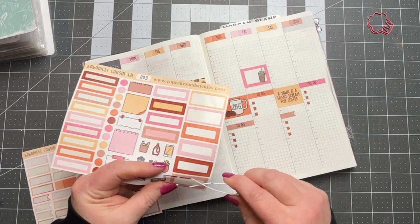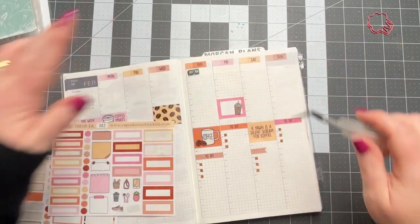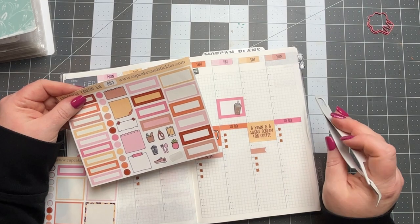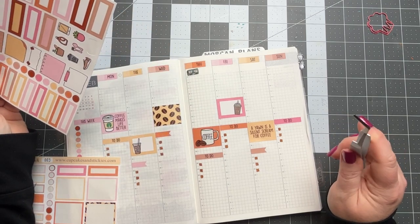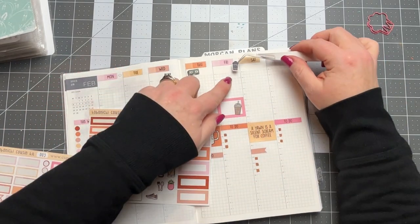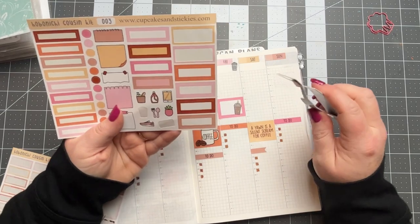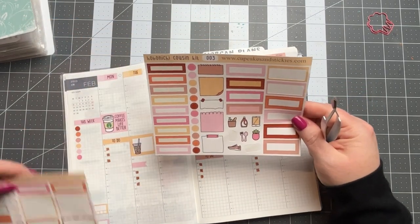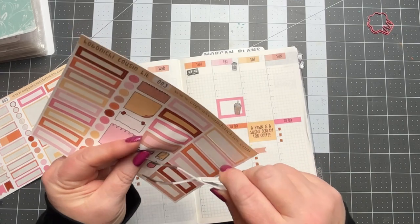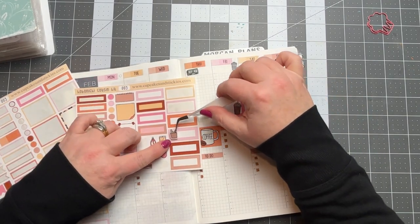Thursday is payday, so I want to mark that — it has this cute little dollar bill or money stack sticker. And trash day is Friday, so let's mark that. And I've got grocery, but I want to use a little box sticker for that and kind of layer it. Let's do the little grocery sticker and put it on the pink one for a little contrast.